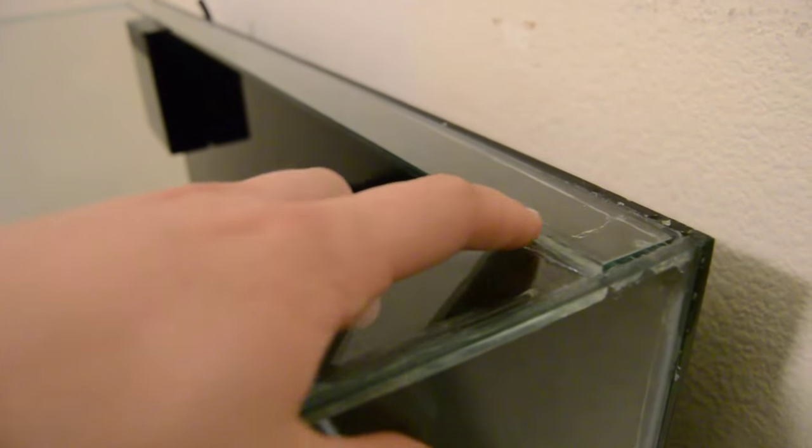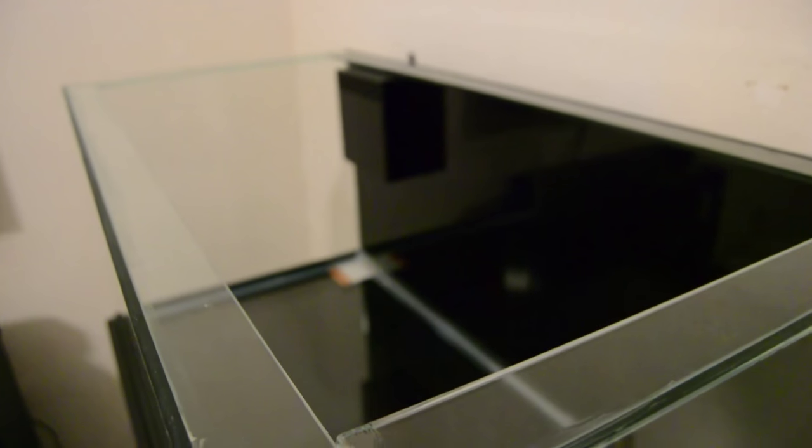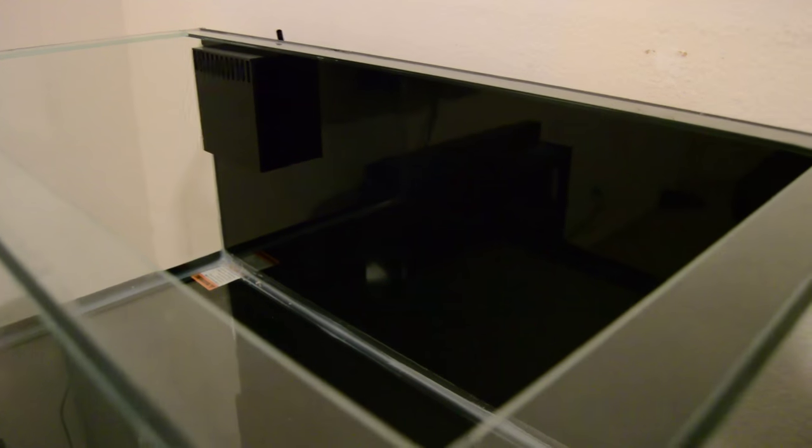Maybe put a few pumps in there and see how it goes. The overflow box was super easy to install — all it is is just one big bulkhead and a few gaskets. You just do it hand tight. They recommend just doing it hand tight, but I did just a fraction of a turn with a wrench just to be sure to make a watertight seal.